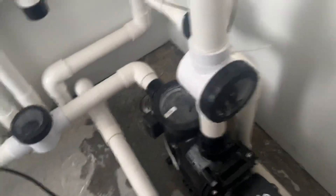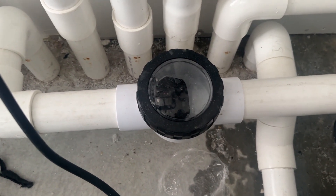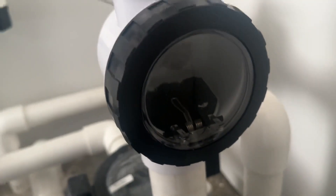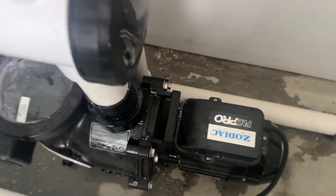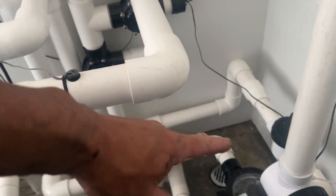We have two valves — check valves, non-return. This one is showing that the system is currently on; that's our first one and that's our second one. Both are partially open and we can see water running through the system. We have our solar suction and then our solar to roof, and then our roof return over here.